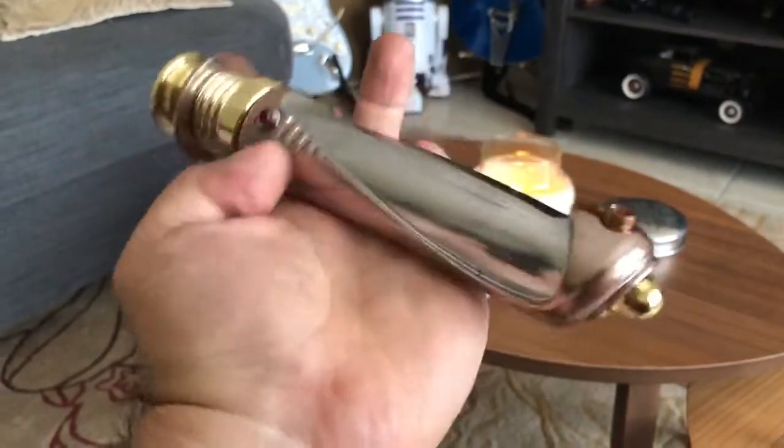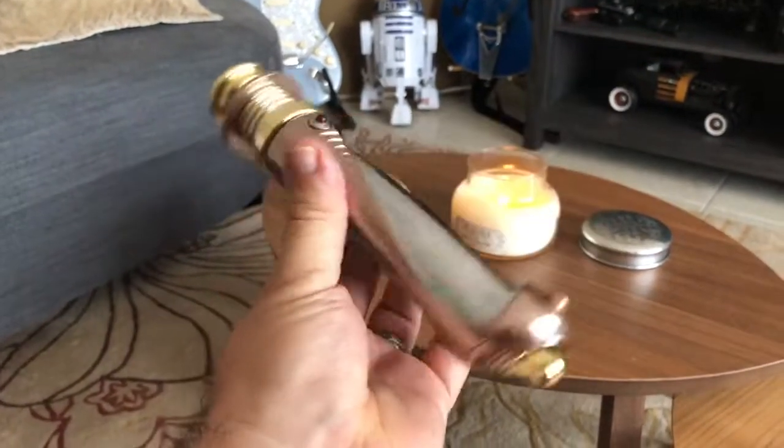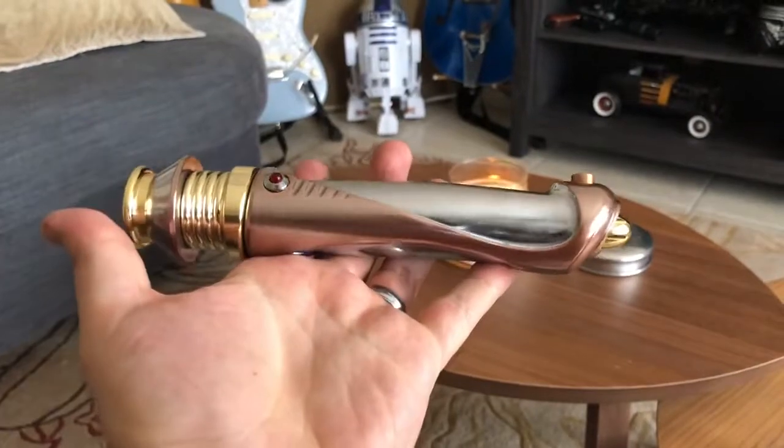That's it — really cool, very happy with it. I'll do a more detailed video showing the chassis and how to put the blade in. Thanks!